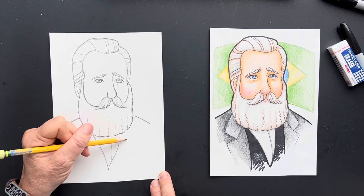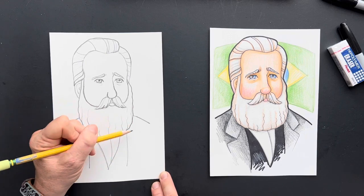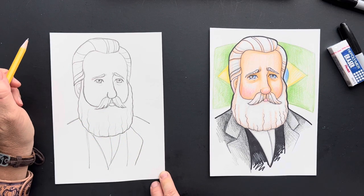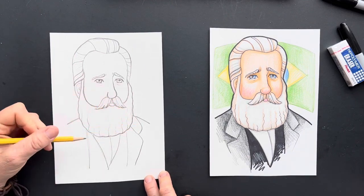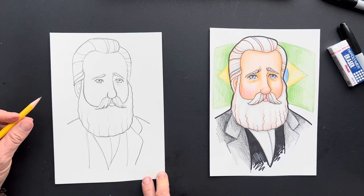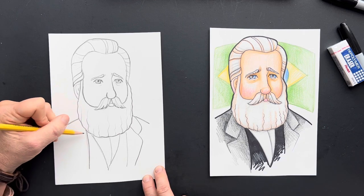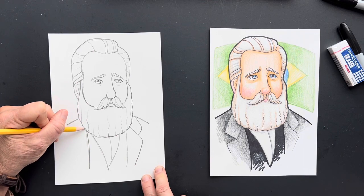There's a little V right there — this is going to be his little suit jacket. He married Teresa Cristina and they had two boys and two girls. He eventually died at the age of 66 in 1891. And did he die in Brazil? No, he did not die in Brazil. He died in Paris, France. Interesting.